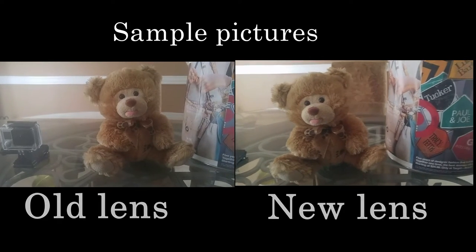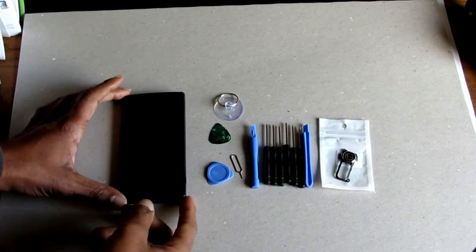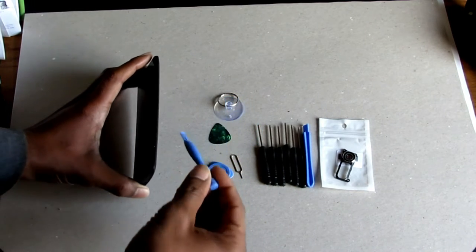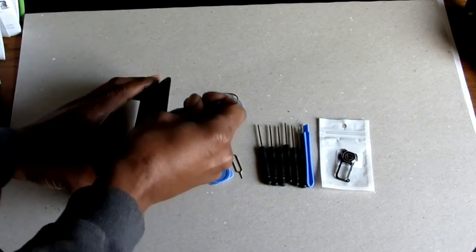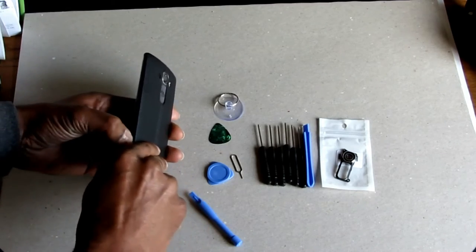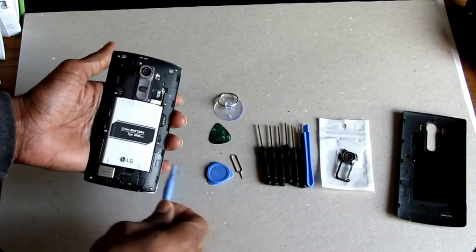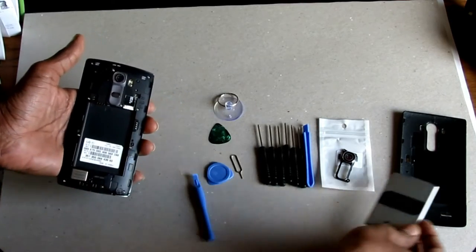Now let me show you the simple steps. The first thing you want to do is power your phone off and then take the back cover off. I'm just going to use the provided plastic prying tool — just put it right here and pry your back cover off. You can use your thumb as well. So you just take that off, set that to the side, and then you've got to take your battery out. Again, I'm going to use this little tool. Take your battery out.